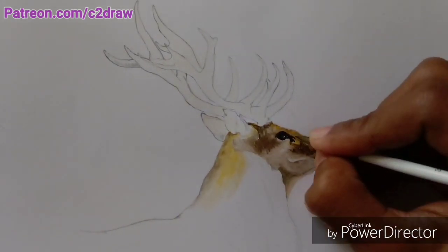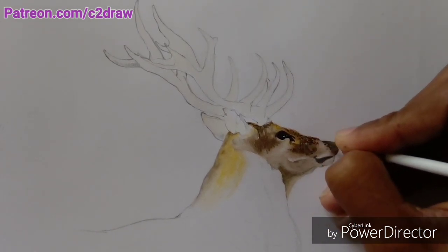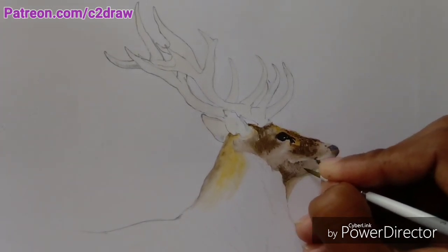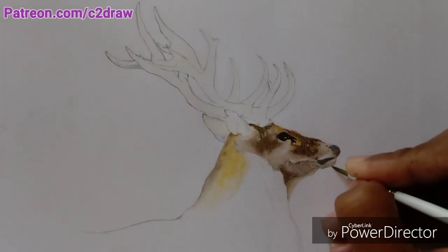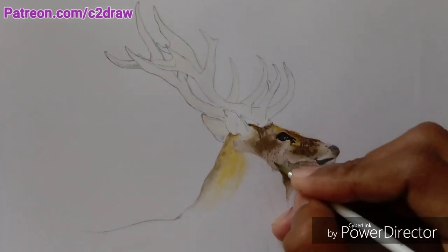Now here I started working on the little details present on the face of the deer. You can see that though I am using the same paint to add details on different areas of the face, in the light areas the details appear much lighter in comparison to the darker ones.